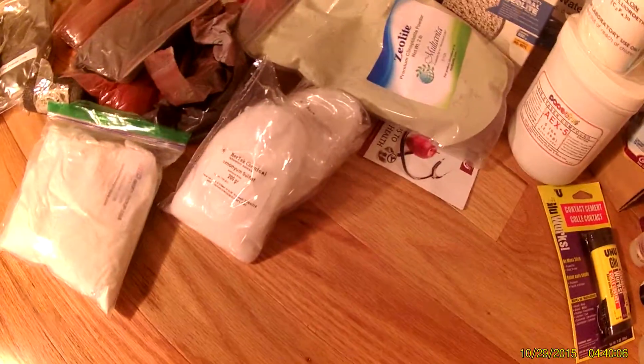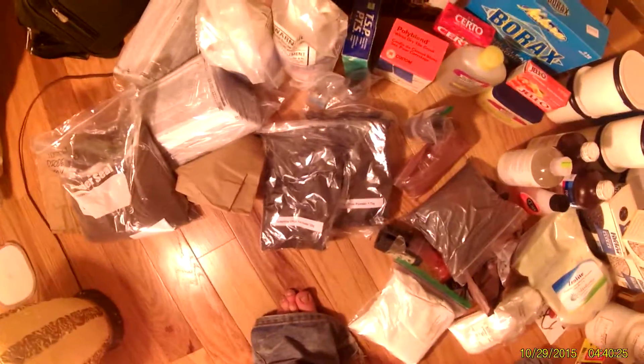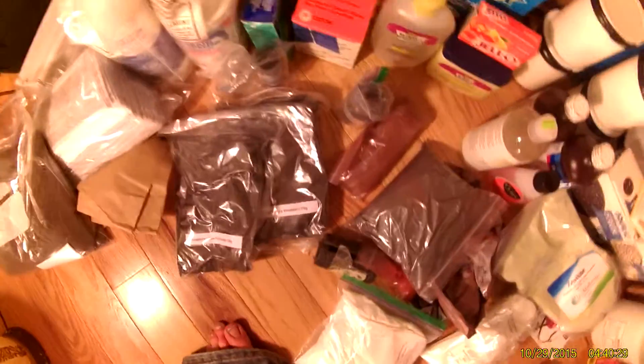I'm working on getting my distiller back up and running so I can make my own distilled deionized water. I've also got calcium carbonate. That envelope there is another shipment of calcium carbonate — it came with a stab mark right through the center of it. It came from Mexico, so customs apparently saw a big bag of white powder, thought it was cocaine, stabbed it, realized it wasn't what they were looking for, and sent it anyway.